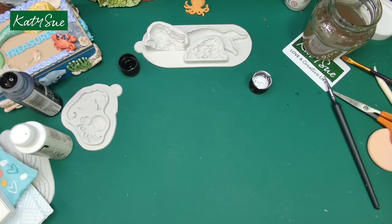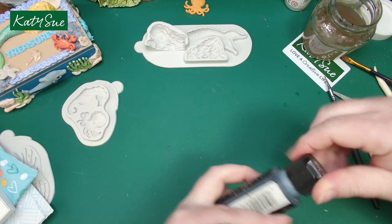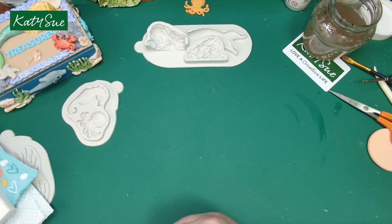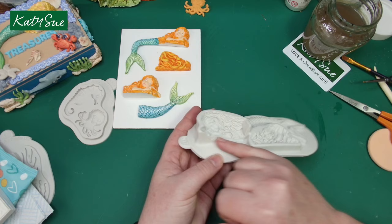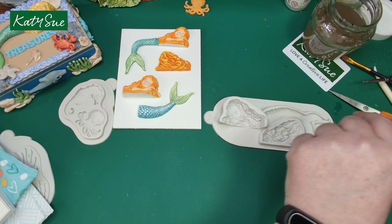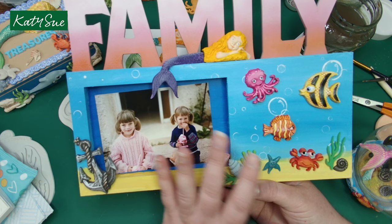I'm going to shift these to one side and show you the mermaid, because I think she is such a clever and versatile mould. The mermaid mould itself is quite deep and you can have it flat-backed or fully three-dimensional. On this piece we've got pretty much all the elements in the collection — bar the seahorse and the dolphins — and we've kept the back flat for the mermaid so you can still stick her to flat projects.